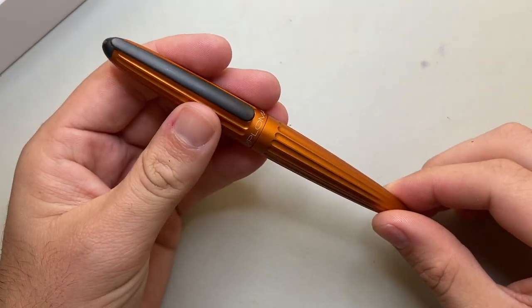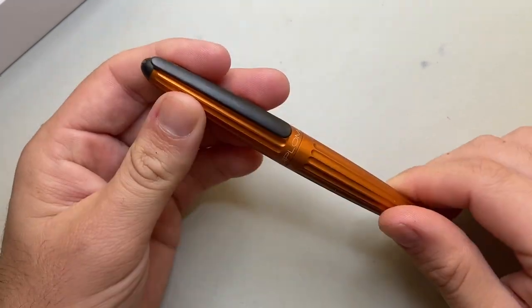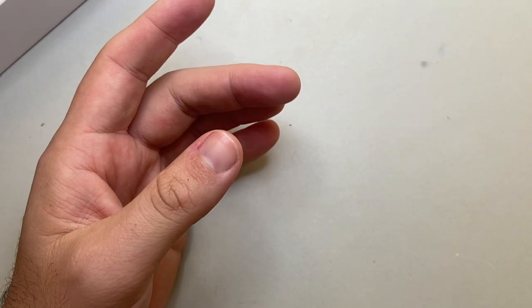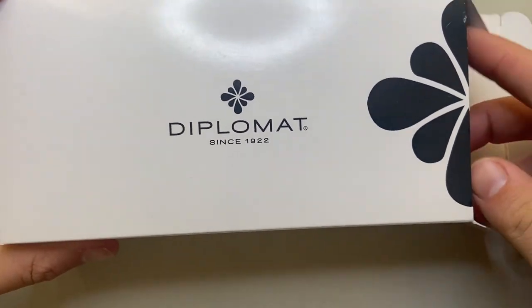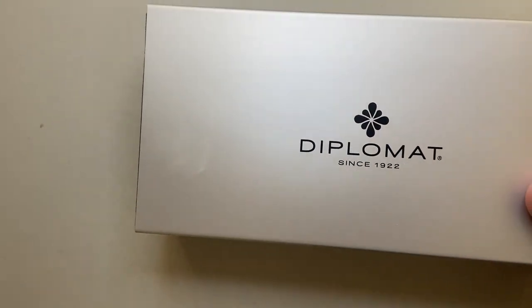This is the Sunset Orange version. This is one of the early versions of the Aero before they changed their capping system and kind of improved that a bit, but a really, really great pen. And actually the pen we're looking at today is somewhat related to that Aero pen. It's a relatively recent edition.